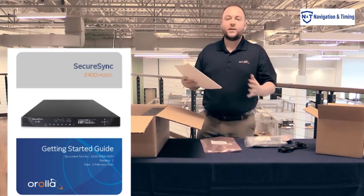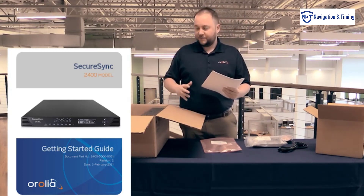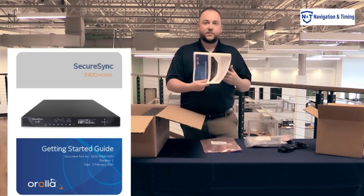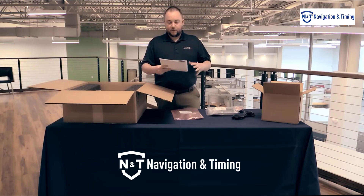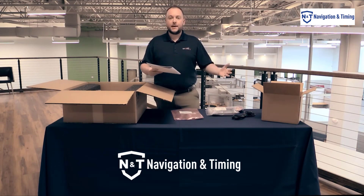The quick start guide is going to be a great reference as you go through each one of these steps of unboxing, setting up, and using your unit. This is going to be a lot more detailed than what I'm going through. And for even more detail on top of that, if this doesn't answer your questions and I haven't answered your questions, you have your online manual, which is as detailed as it gets.